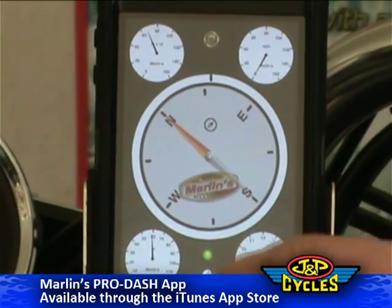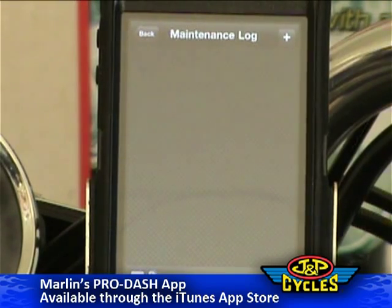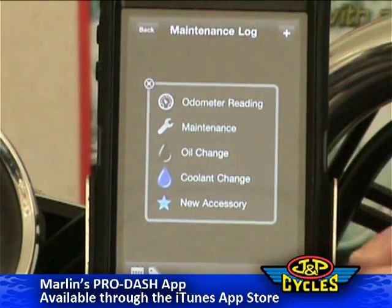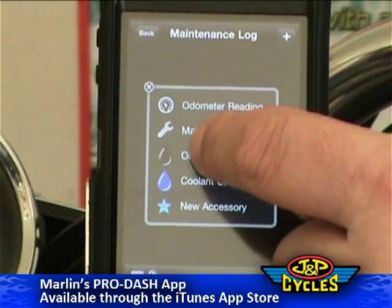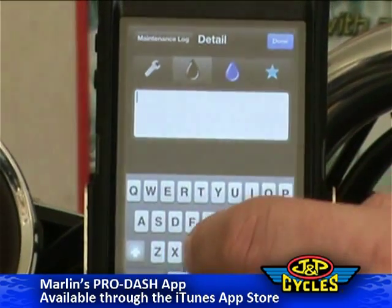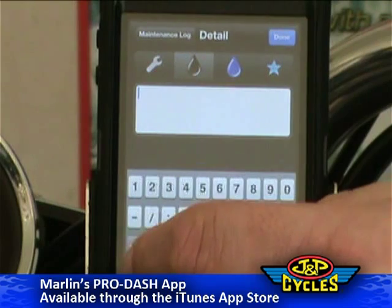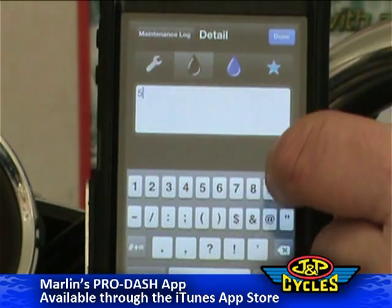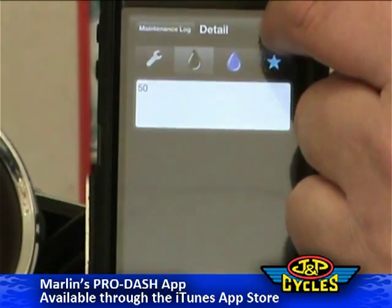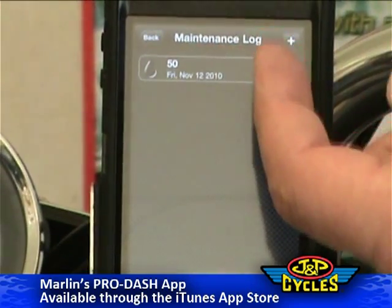We're going to go back to the info menu. Here's a maintenance log — you can fill in your maintenance as you're doing it. So let's say I've done an oil change today. We'll say 'oil,' and then we'll say that we've put 50-weight oil in today. We're going to say done and save, and it'll show that we've put in 50-weight on today's date.